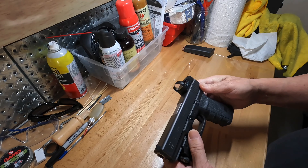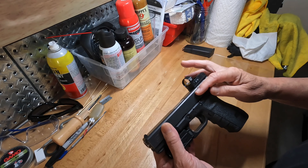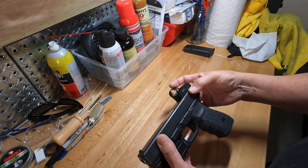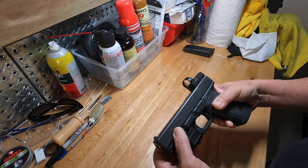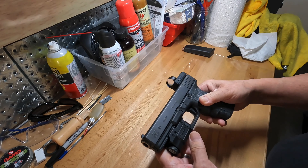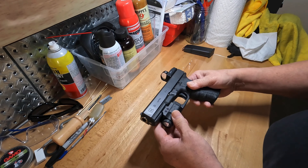The Gen 5 had a few other things — it had the MOS cutout so you can have your red dots sunk in a little further, and it had the grooves in the front. There are a few other minor things, but essentially the gun has been kept pretty much the same.